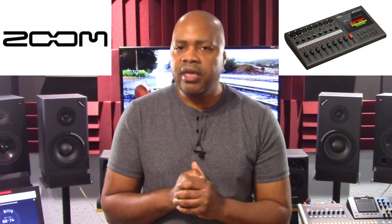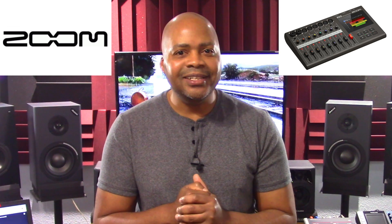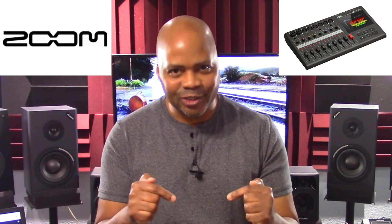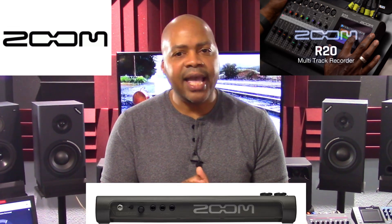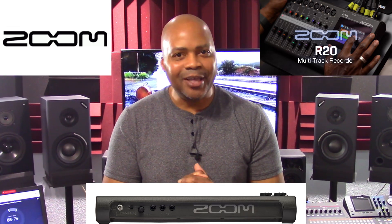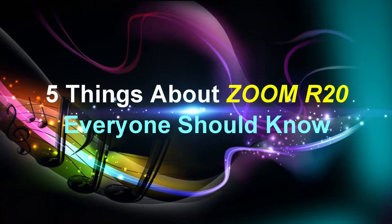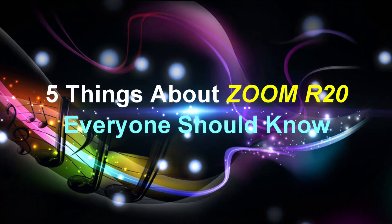However, there are many other notable features that are often overlooked that shouldn't be, and that's the primary focus of this presentation. On previous presentations on this channel, I've done overviews of the primary features of the R20, so please check out those videos after this one for more detailed information on the Zoom R20. With this, let's jump right in and review the 5 things about the Zoom R20 everyone should know.